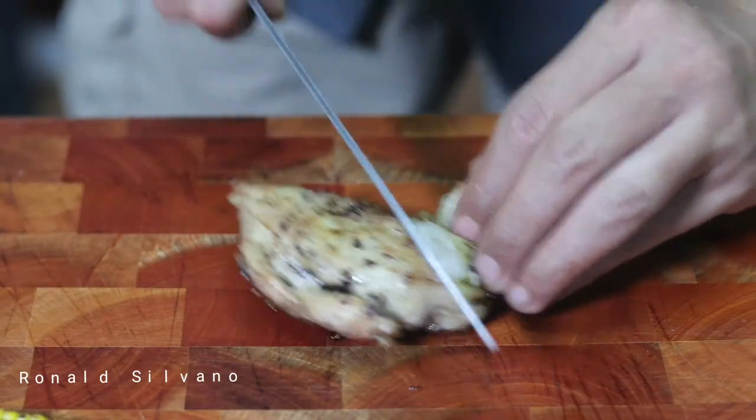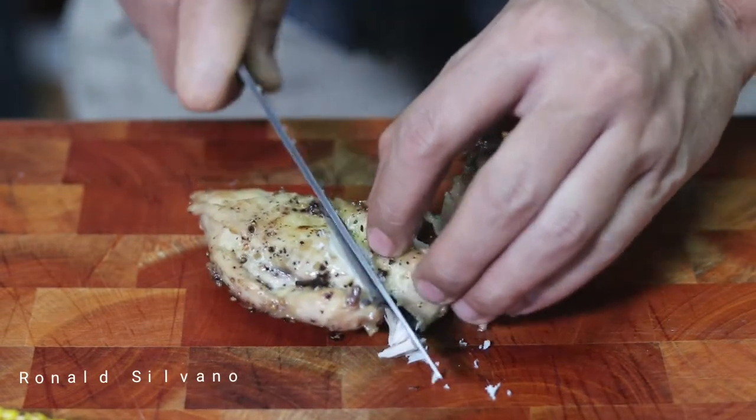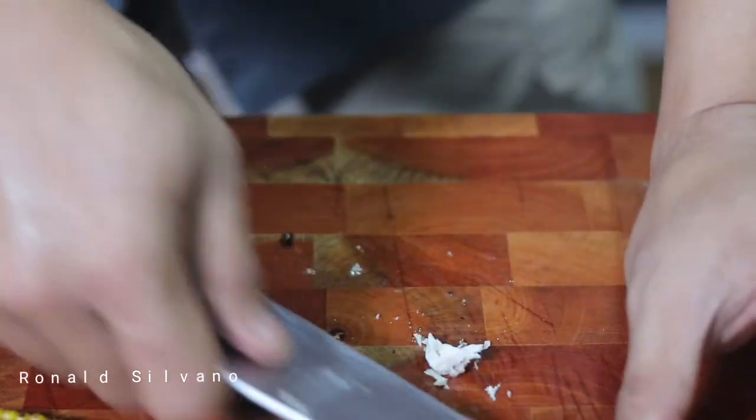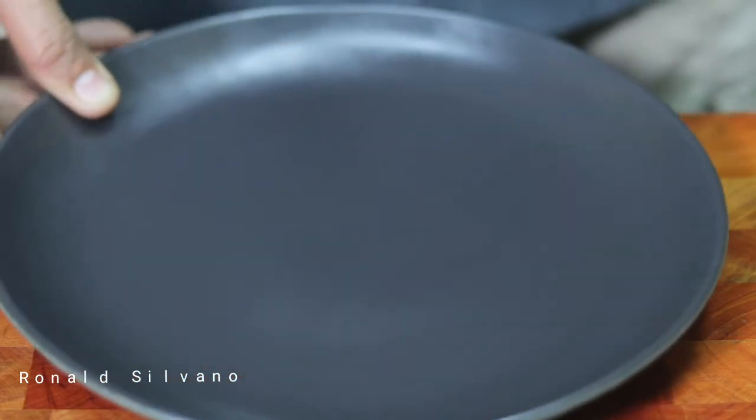Now it's time to cut the chicken. Before you cut it, make sure you pat dry all the excess fat, because we're going to use it for the soup so your soup is not going to be greasy.